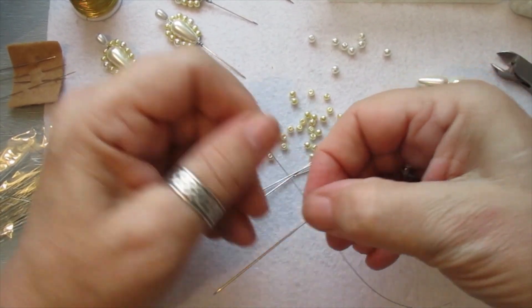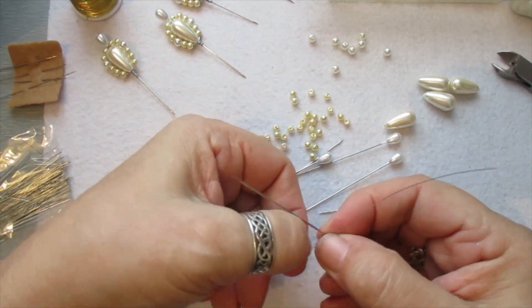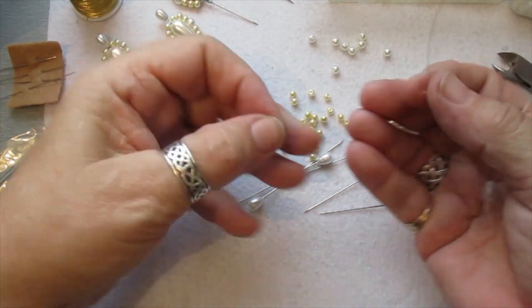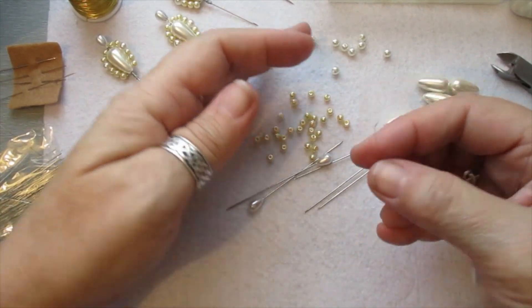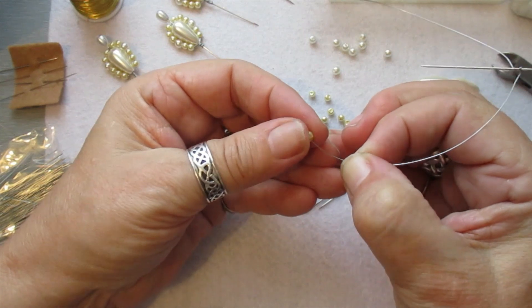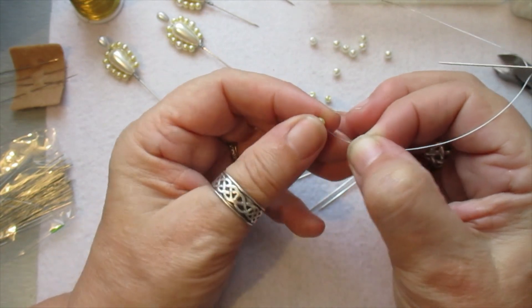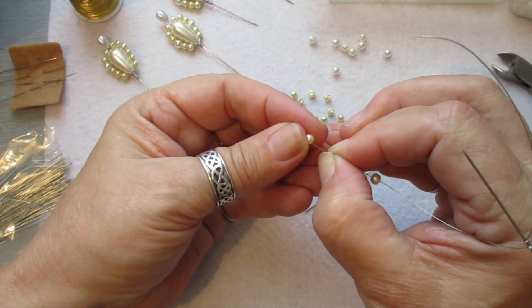Wrap the wire around two or three times tight in the middle like that. Then you need to bend that. You need to take three seed beads to start with — hang on, I can only do this one at a time. Yeah, so you want three seed beads to start with.